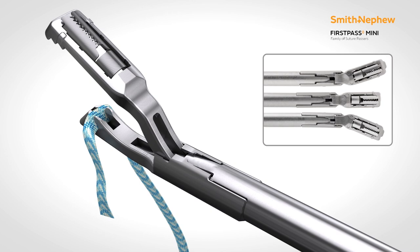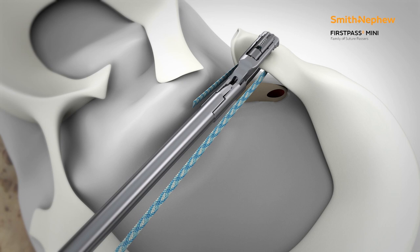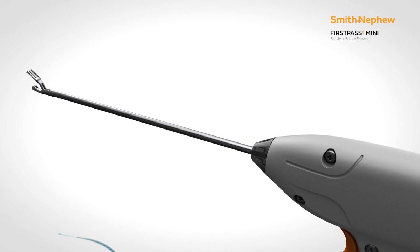Choose whichever FirstPass Mini Suture Passer offers the best access to the repair site: straight, right-curved, or left-curved. UltraTape or No. 2 suture is easily loaded into the bottom jaw of the FirstPass Mini Suture Passer. By simply squeezing the hand trigger, the preloaded needle will pass suture through the tissue into the self-captured jaws.